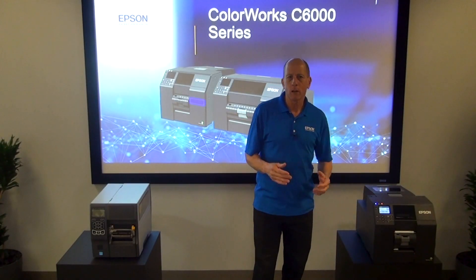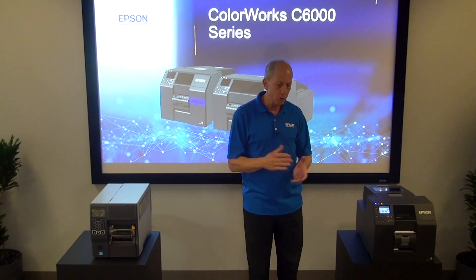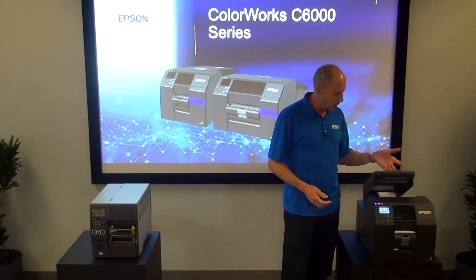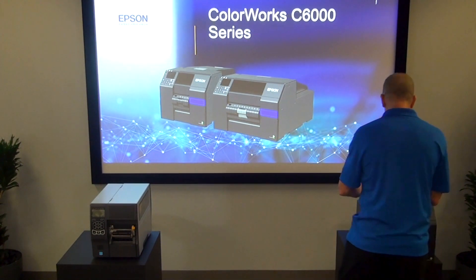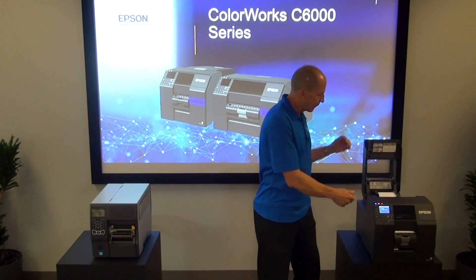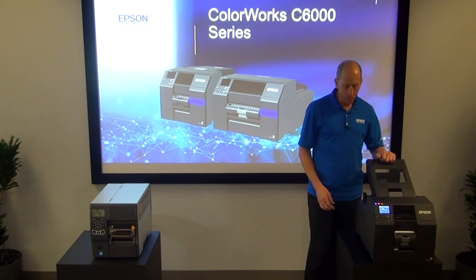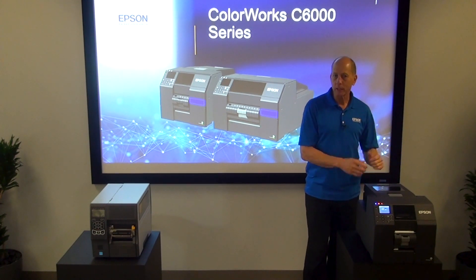Let's start talking about loading the media — something you're going to have to do every day as you access the printer. On the Epson printer, I can open the cover from the front, from the side, and even from the back. People understand that a lot of workspaces are really constrained, and that flexibility is big.